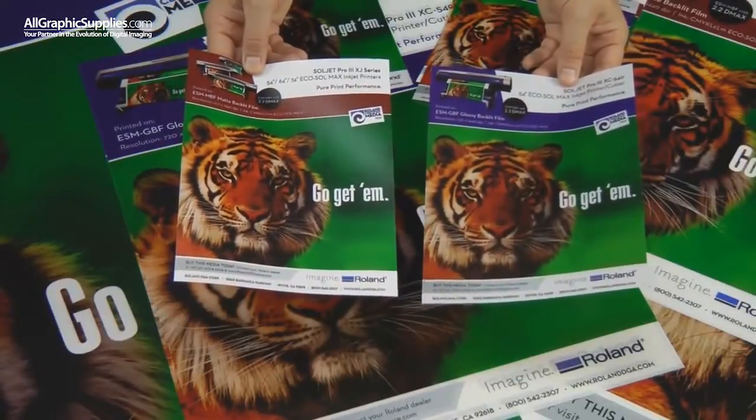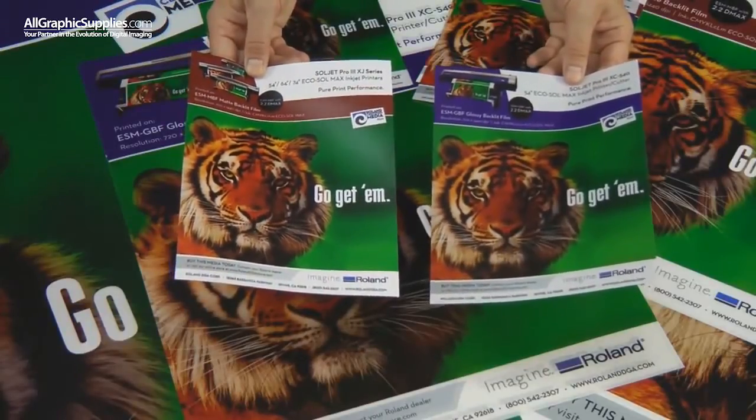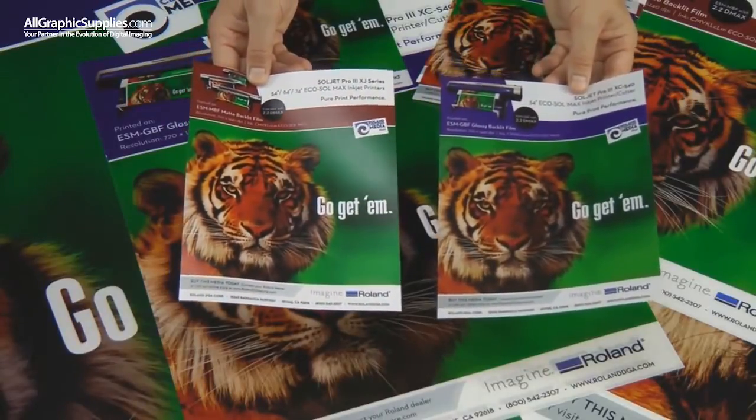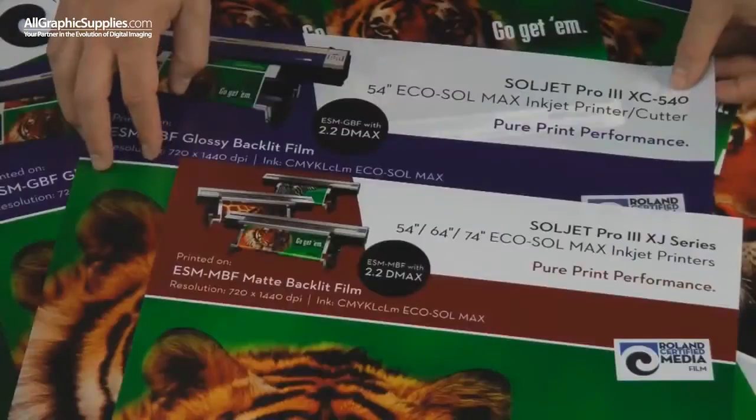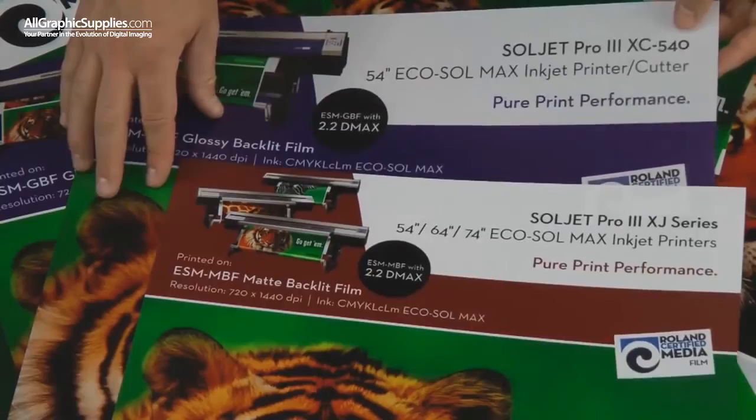Both products will produce accurate color due to the fact that they're properly profiled for Roland VersaWorks, and they will work lights on and lights off. Both products have a great white point, making them very capable backlit film.